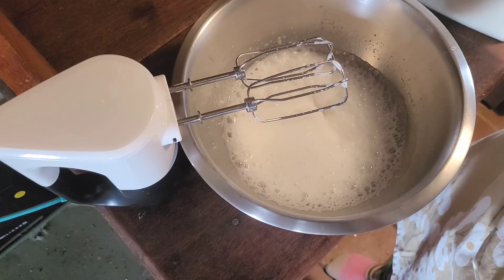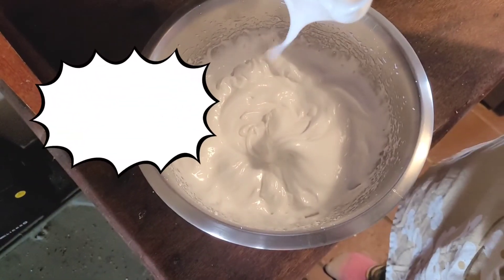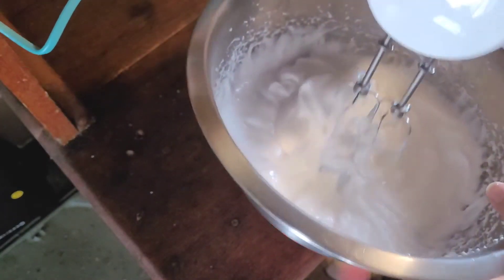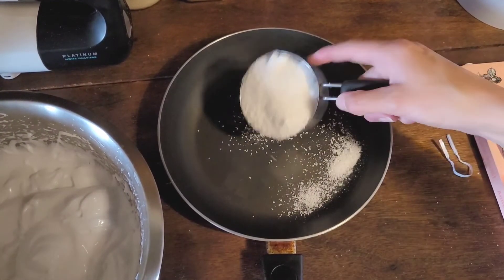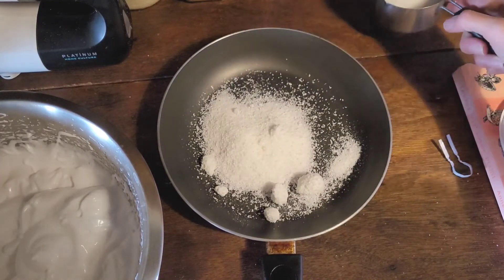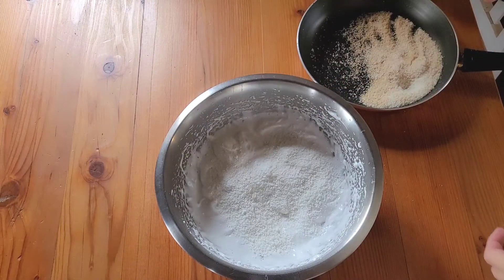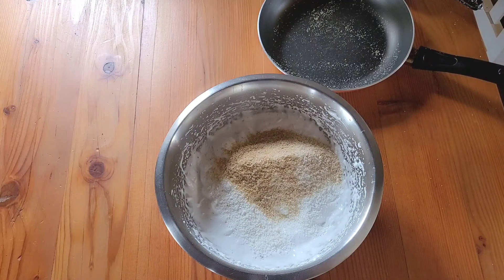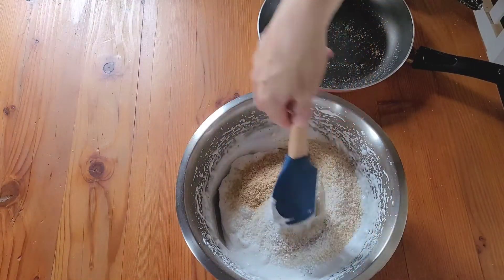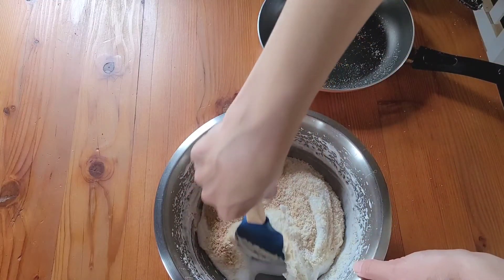Now we want to add the first of eight tablespoons of caster sugar and mix that through. When you've got sticky marshmallow peaks like this, you are done. Now fold in about a cup of coconut — I'm going to quickly toast half of it first to give it an extra nutty flavor. Fold the coconut mixture into your egg whites gently so that you don't knock out the air.